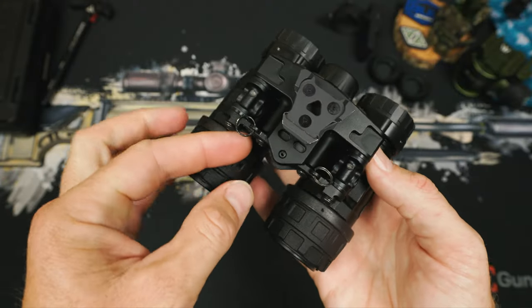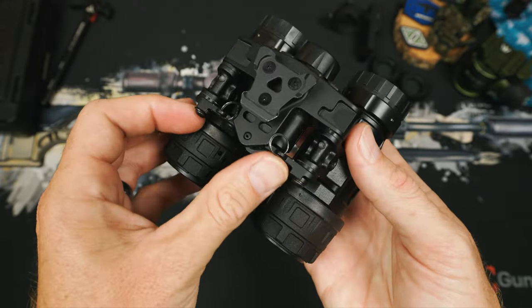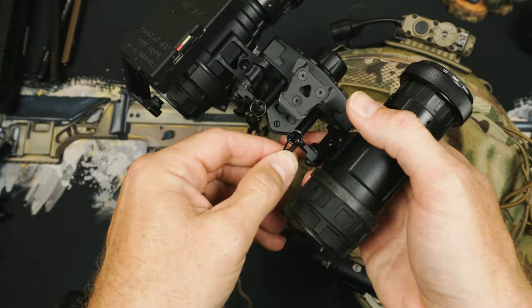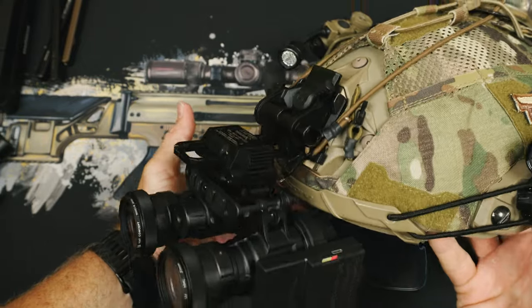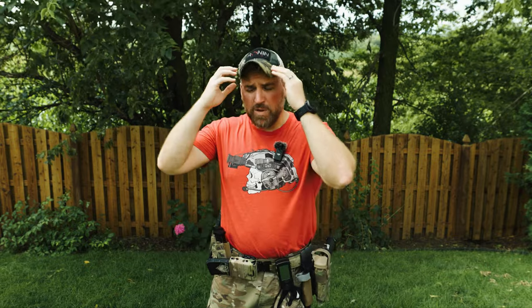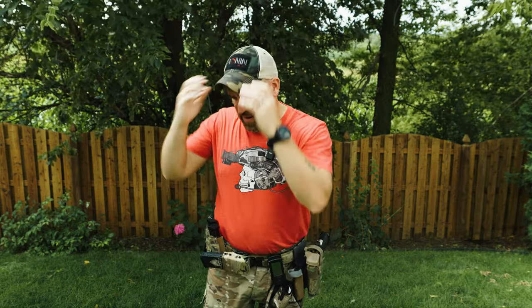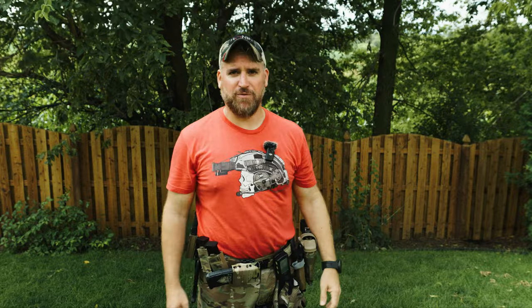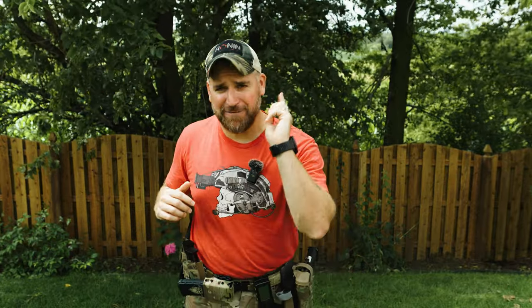Also included are two lanyard retention rings so you can easily connect whatever helmet retention system you want. The rings make it easy to tie in bungees or use nice clips from upgraded options. Use the damn lanyard connection and use a good one — I've heard horror stories about people losing their whole night vision in a lake because bungees came off or they used a hook-and-loop attachment that fell off with the night vision. If you lose your nods in a lake, I will be the first person to laugh at you.